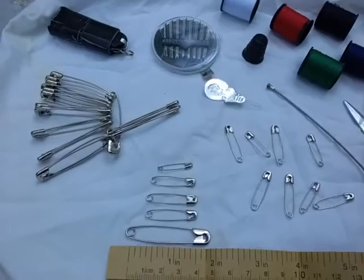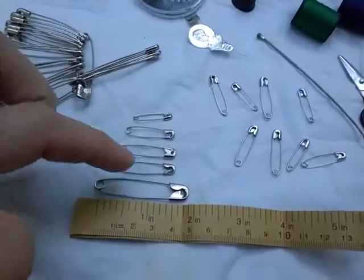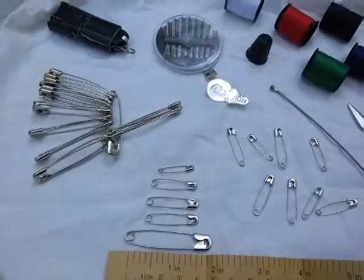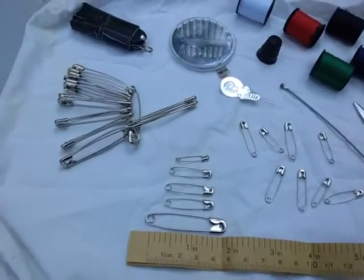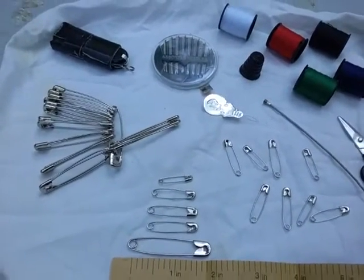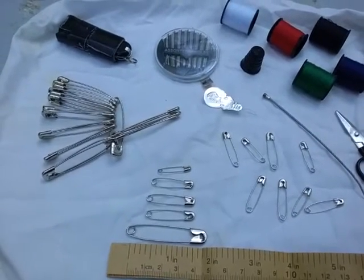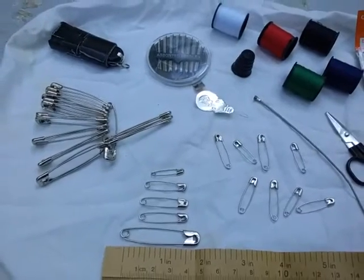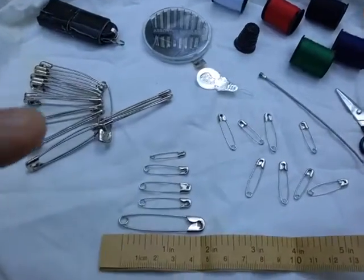One of the different uses for these is as fishing hooks — you can actually open them up and do a slight bend to the opening section to create a fishing hook. You can also use them to secure bandages, to dig out splinters, to remove ticks, or to lance boils or blisters.